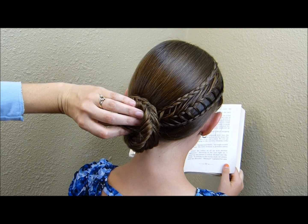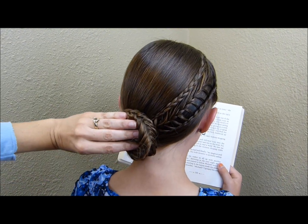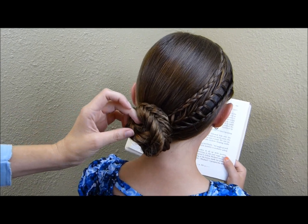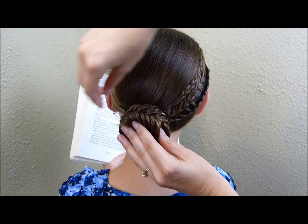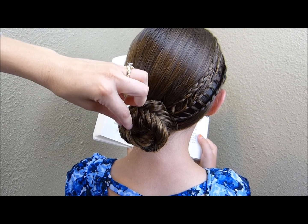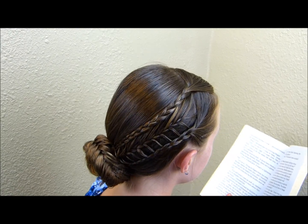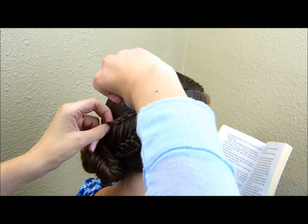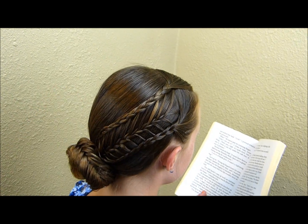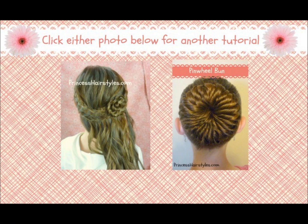I'm going to pin it into place, pinning along the outside edge. Since her hair is on the longer side, I don't want the middle to pop out, so I'm adding another bobby pin right there in the middle. She's got a few ends poking out, so I'm just going to stick those back in and add one more pin. If you don't like how the braid on top is laying — this one's sitting a bit low for my liking — you can take it and spread it out a little, then add a bobby pin along the side to hold it out more.